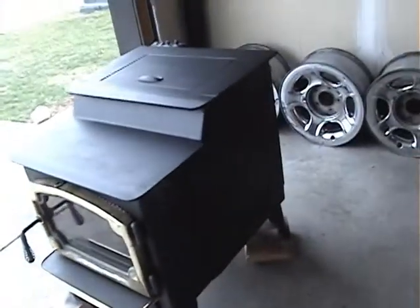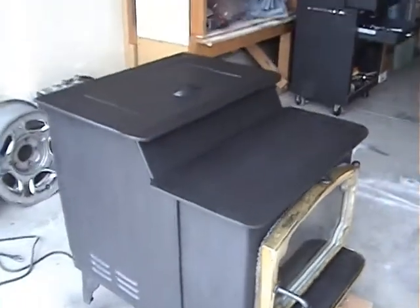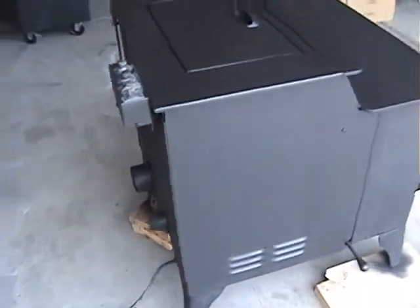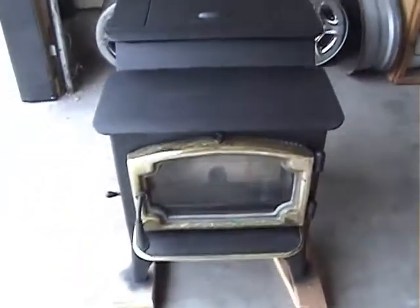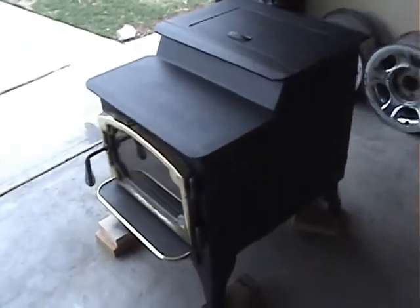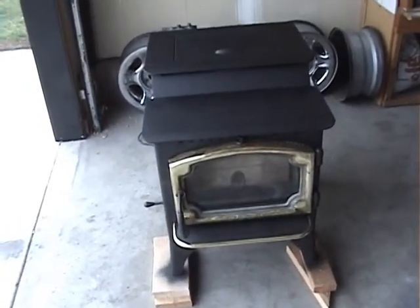All cleaned up, sanded, painted, polished. A little better. So this is part of what I do — fix old stuff, make it work, make it look new again. Mr. Energy. Thanks for watching.